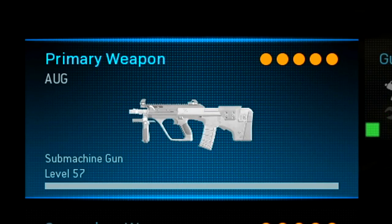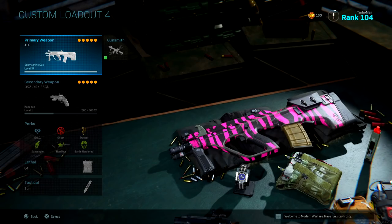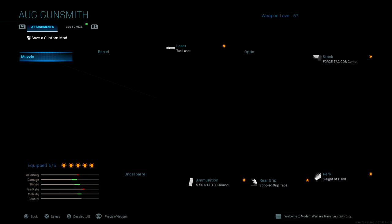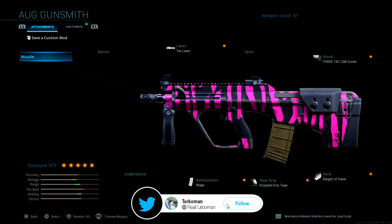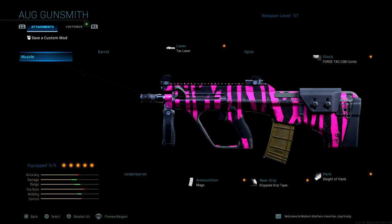Today I have a three-shot kill all-class setup for you guys. I'm going to show you a quick glimpse of what my class setup is. For the laser I'm running the tac laser, for stock I've got the Forge Tac CQB Comb, for the ammunition I've got the 556 NATO 30-round magazines, and for the rear grip I've got the stippled grip tape.